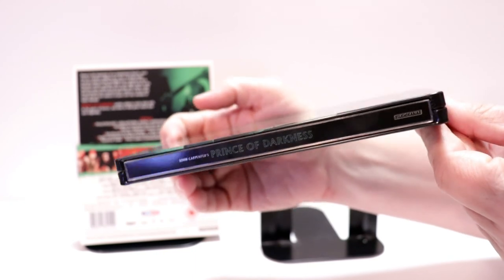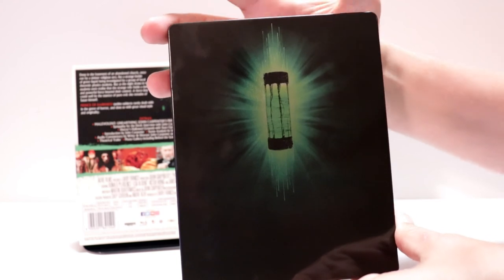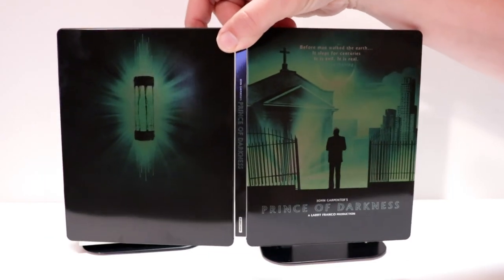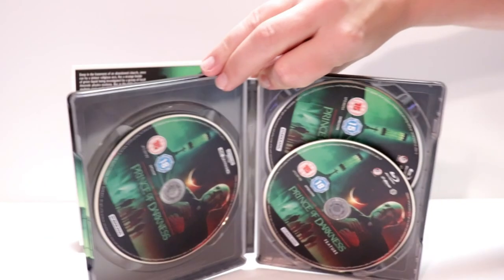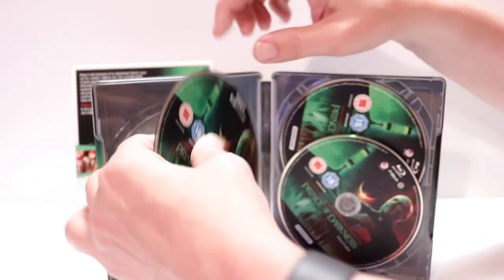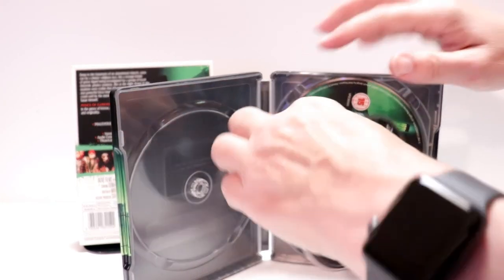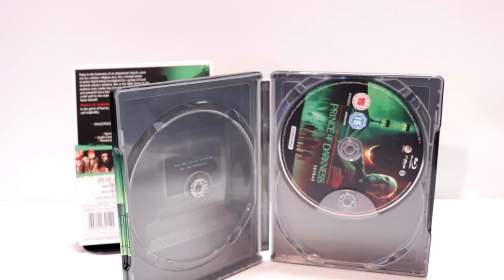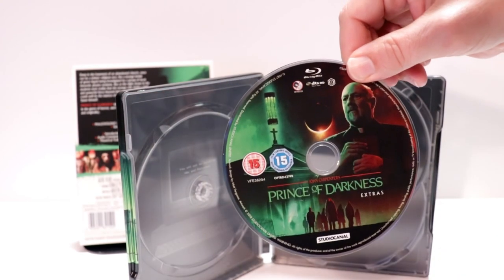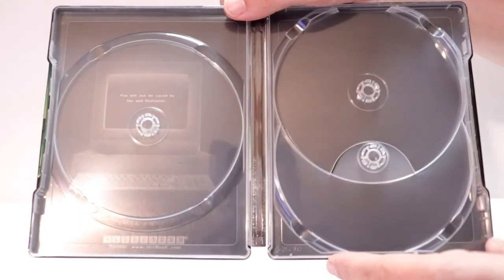And here's the spine. And here's the back. Already got my fingerprints on it. We open it up — really nice image. On the inside, we do have our 4K disc over here on the left with some nice artwork. And then we have our Blu-ray disc, and we have our bonus disc, and a little bit of inside artwork — kind of hard to see.